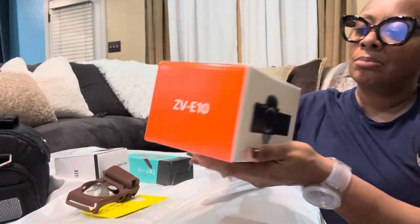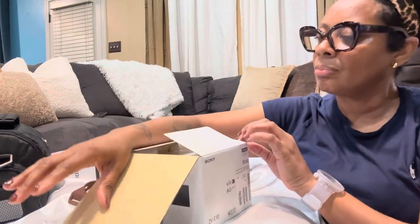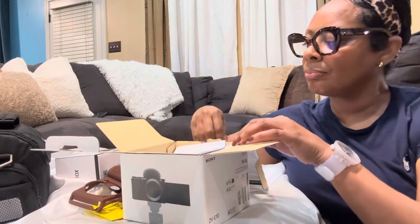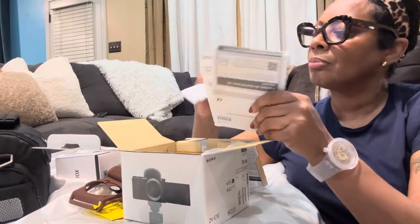I decided if I'm going to stay in the game I need to up my game, so I went on and made the purchase and got myself a camera. I'm very, very pleased with this camera so far. I love the way it looks and the way it feels in my hands.